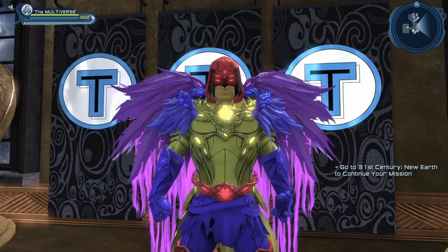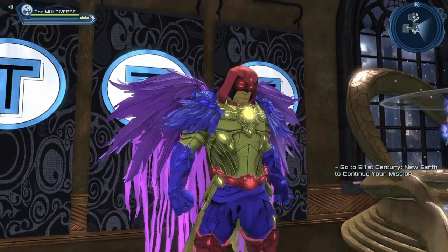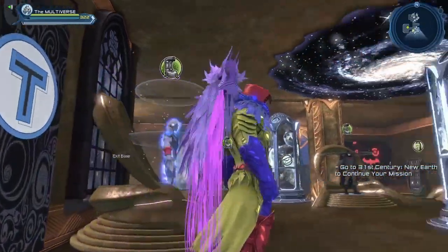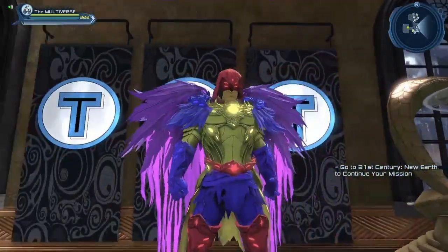Here I gave a single color to each piece of the style so that we could clearly see what is part of the gloves, what is part of the chest piece, and what is part of the pants. You can see that big hanging piece in the back — that is actually part of the chest piece, as opposed to the pants.